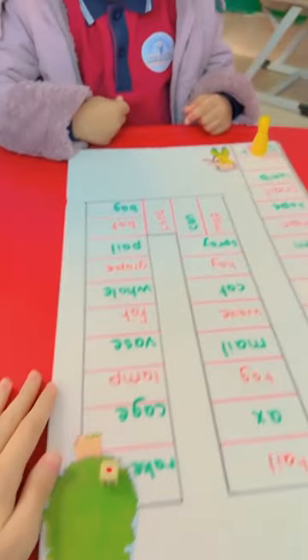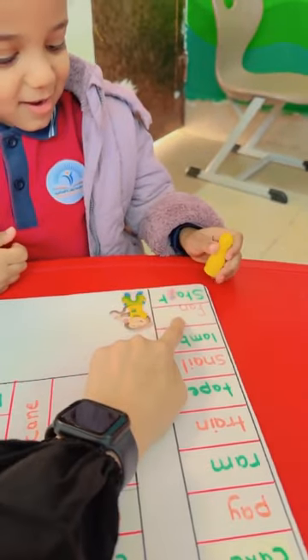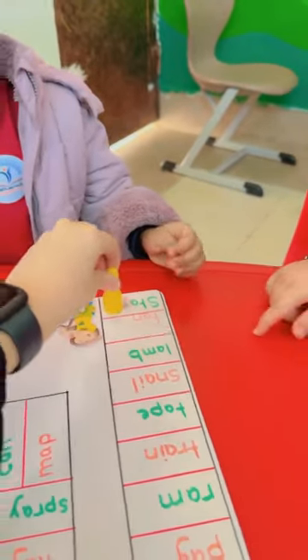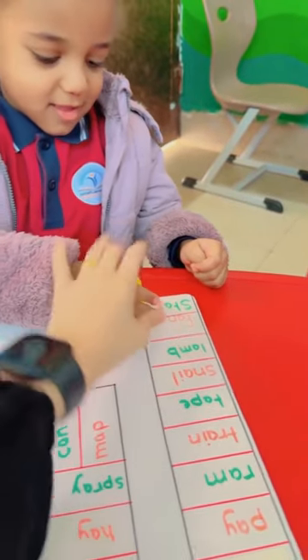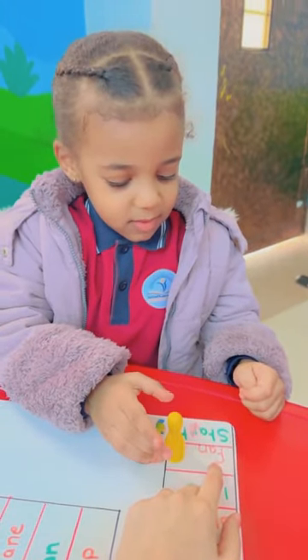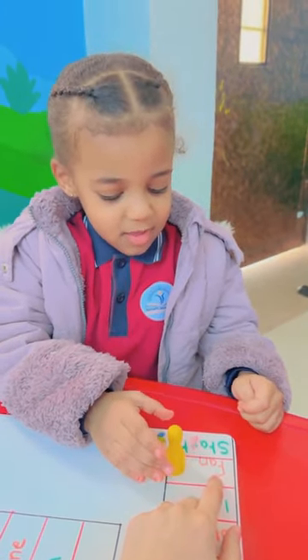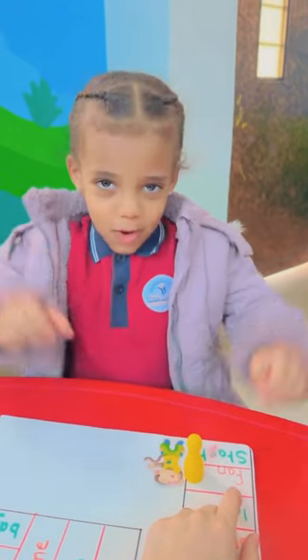Roll the dice. One. One. Make one step. One. Here. Okay. Read the word. Fan. Fan. Is it short A or long A? Short A.